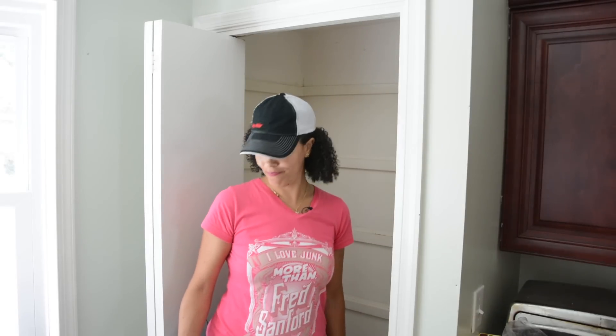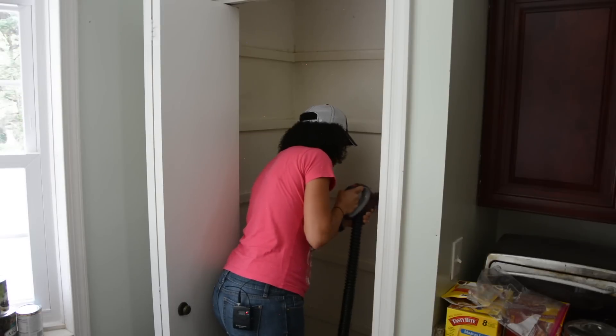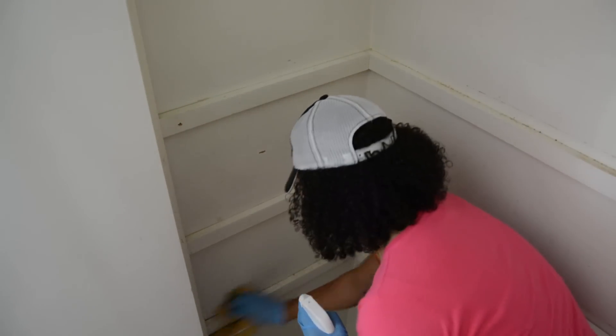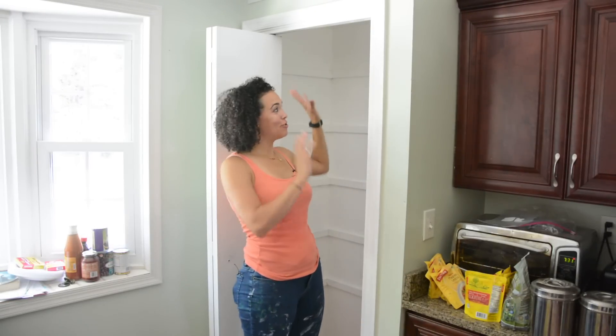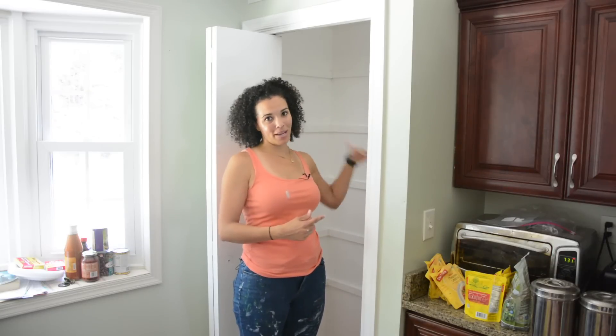First thing we do is vacuum. I had some semi-gloss paint left over from another project, so no cost there. The closet is coming together — we have two coats of fresh white paint. There's paint all over me, and I can't believe I didn't have my painting clothes on before I got started. Now that we're going to let this dry, we're going out to the garage to start preparing the boards that will make up the shelves.